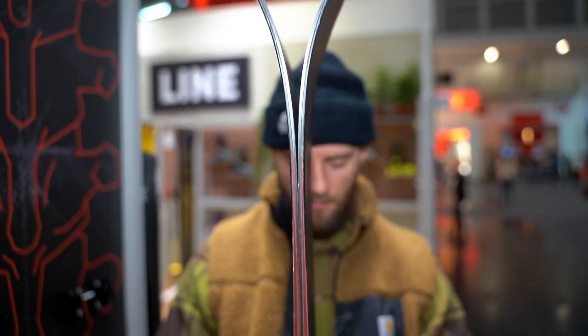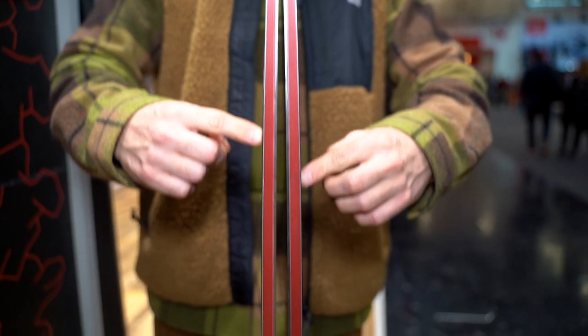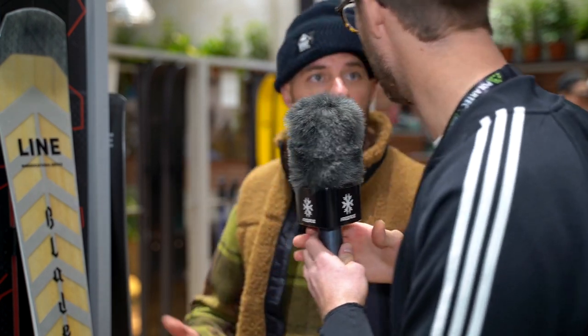Tell me about the rocker profile on this one. The profile is actually 3mm in the front, goes to 5mm underfoot, and then 1mm in the tail. So it's almost camber all over. Yeah, of course it has camber — otherwise you don't get the effective edge grip you need for this kind of ski. Just to make it clear — is it rocker in front, or camber all the way? It's a camber ski.